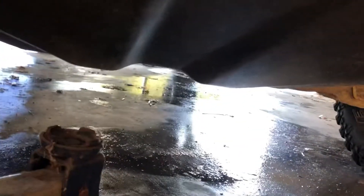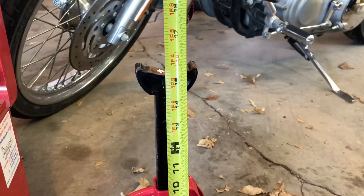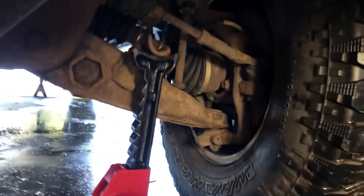Now let's jack up the front of the vehicle. Position the jack midway between the two front tires — you'll see an indentation and that's where you want to hit. Jack the tires off the ground. A 16-inch jack stand is just barely enough. Position the stands on these L-shaped brackets.